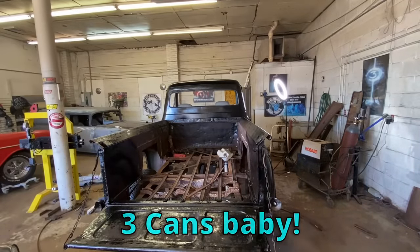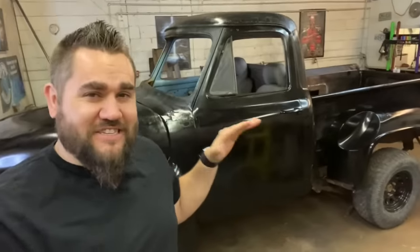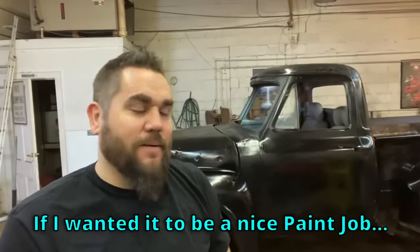Three cans, baby! That's all it took — only three cans, and it was only eight minutes. That included moving my light around, opening the garage door, and a couple other things. Of those three cans, I also sprayed the inside of the bed and up underneath some of the fenders. You probably could have done it with two and a half. I'm going for a patina look so this is going to get sanded down anyway. If I wanted a nice solid black paint job I'd probably do one more coat — so about four cans total. These cans are $9.99 each, so it's a pretty damn good bang for your buck.